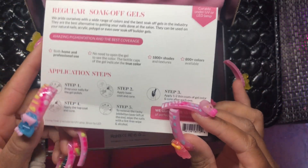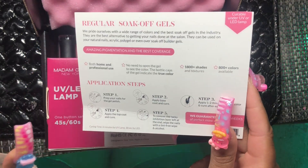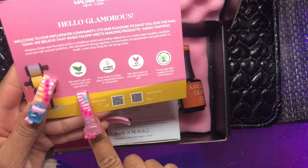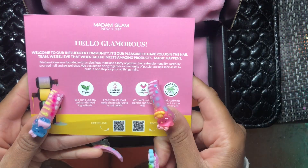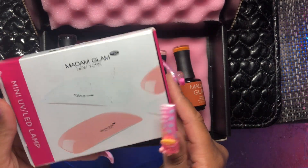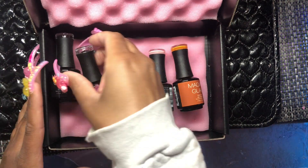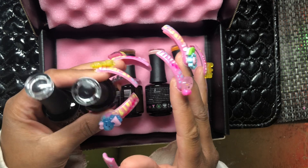So this is kind of more like how it came packaged. These are Madam Glam soak-off gel polishes — they have more than just regular gel, they also have harder gels. They are vegan and free of 21 main chemicals that normally come in gel polishes, and they are cruelty-free as well. It came with a mini LED lamp, a top coat, a base coat, and the three colors.